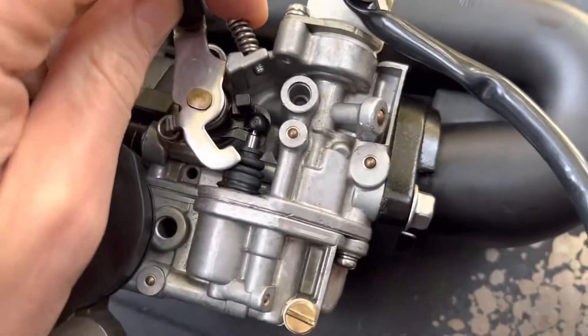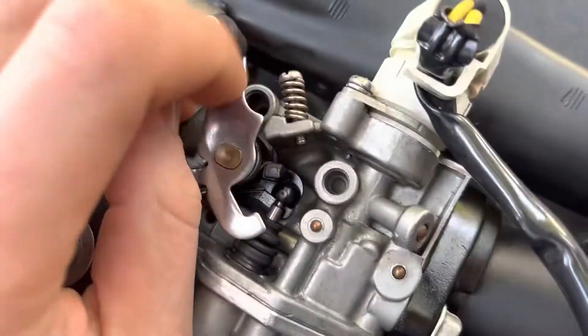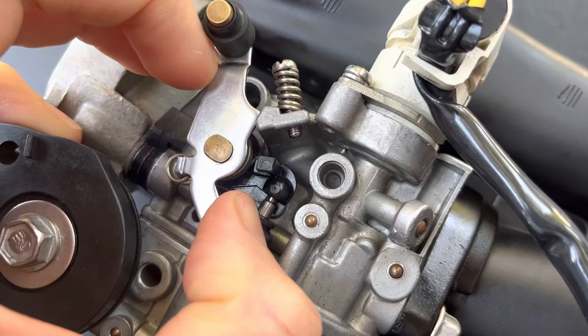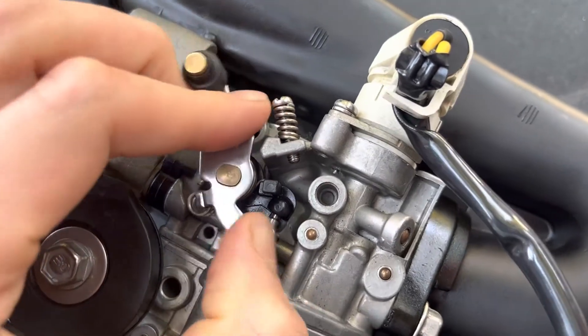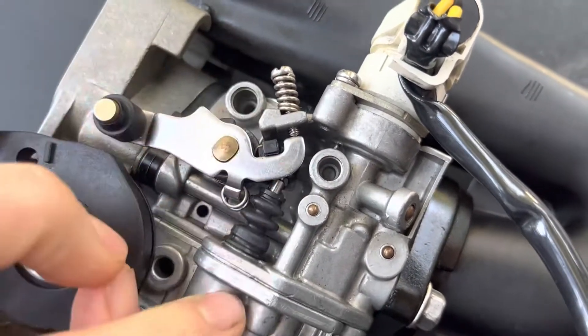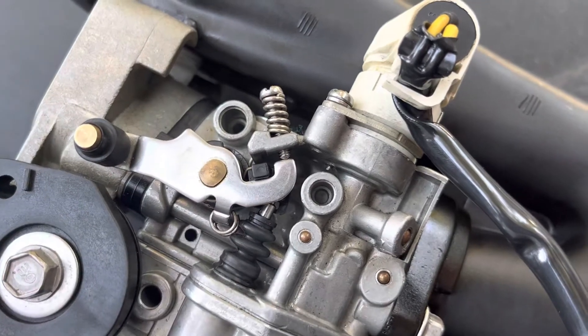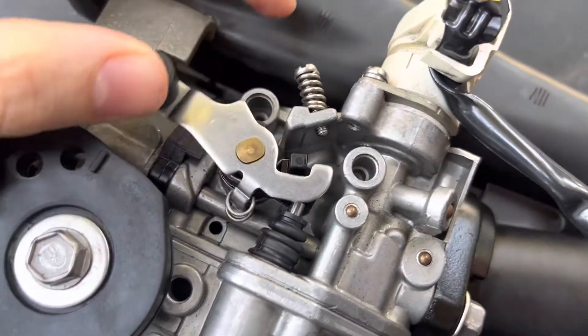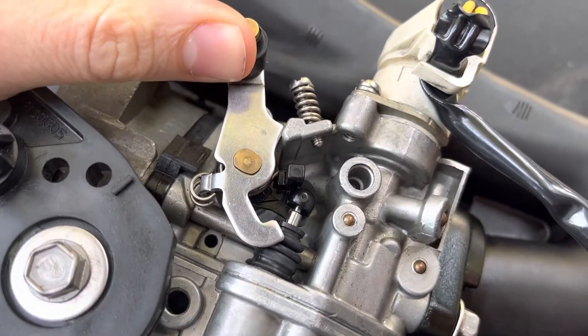But I cannot figure out how to disconnect this linkage. There's like a ball inside of a hard plastic thing there and I don't know how to get that disconnected so I can get a new boot on. If anybody knows the answer to that, it would be greatly appreciated. I just don't understand.